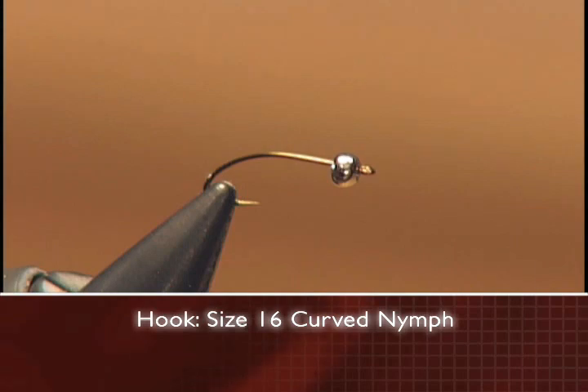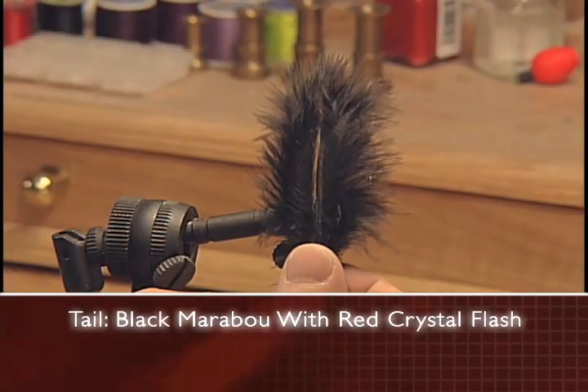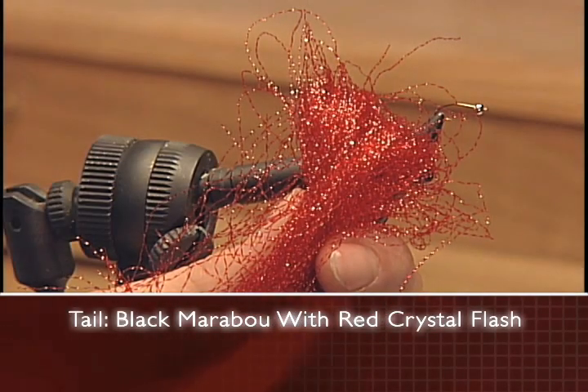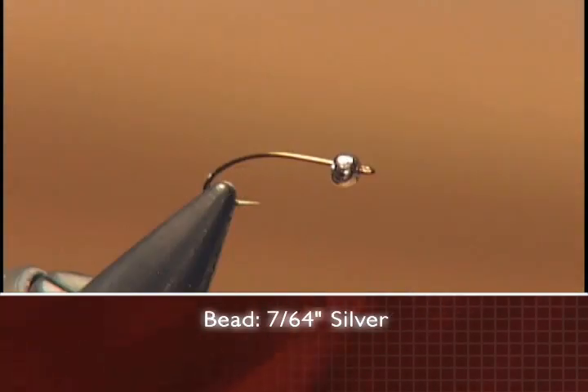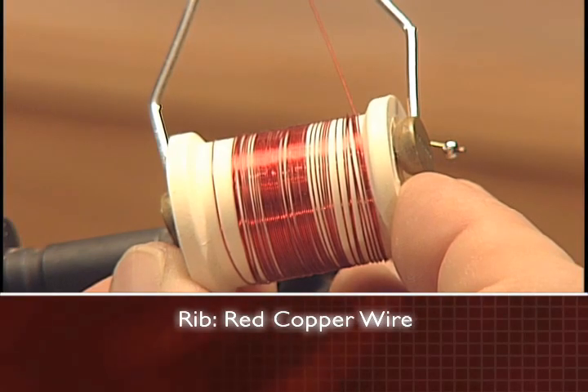Make sure you have these ingredients ready before you tie the fly. For the hook, we'll use a size 16 swimming nymph hook, some 8-aught black thread to tie with, some black marabou for the tail with red crystal flash as a highlight, a 7/64 inch silver bead, some black marabou for the body, and some red copper wire for the rib.